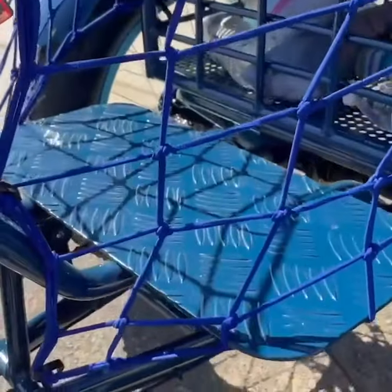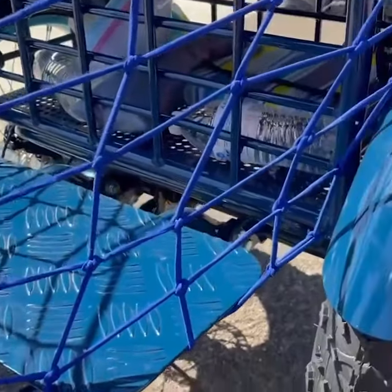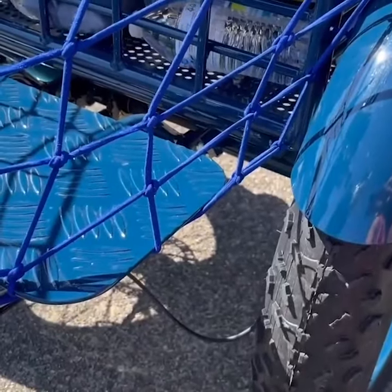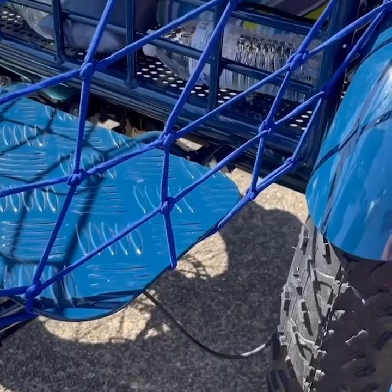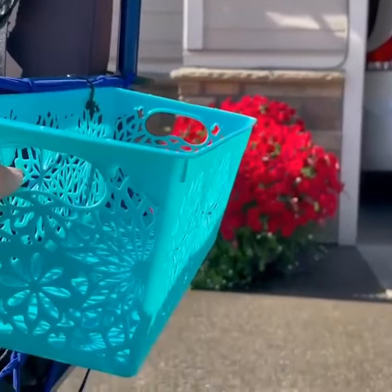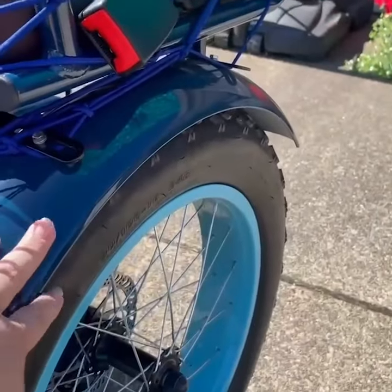The reason I did that is because my daughter likes to try to put her feet on the tires because of sensory things. And then this little basket I also had to attach because, again, sensory things — she tries to reach for the tire.